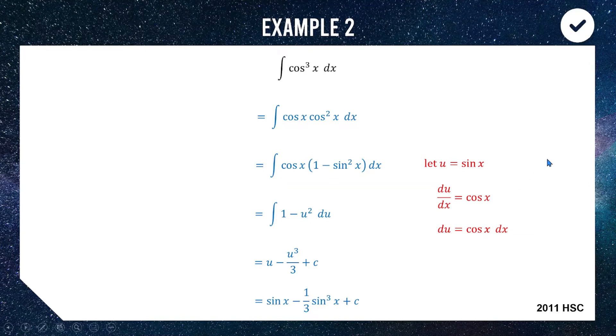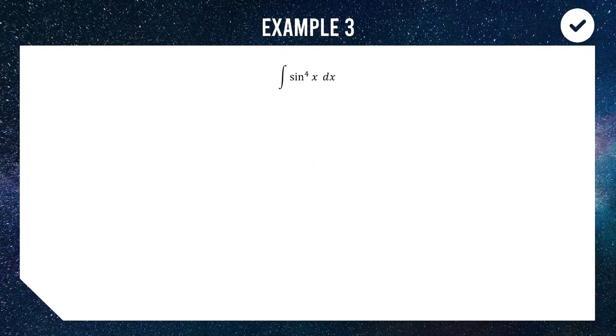Now we're looking at the integral of sine to the power of 4 dx. Our approach here is different from the power of 3 and relies on Extension 1 knowledge. We write sine to the 4 x as (sine squared x) squared. We then use the identity that sine squared x equals a half of (1 minus cos 2x) — which is on your reference sheet but should already be part of your content knowledge from Extension 1 integration.